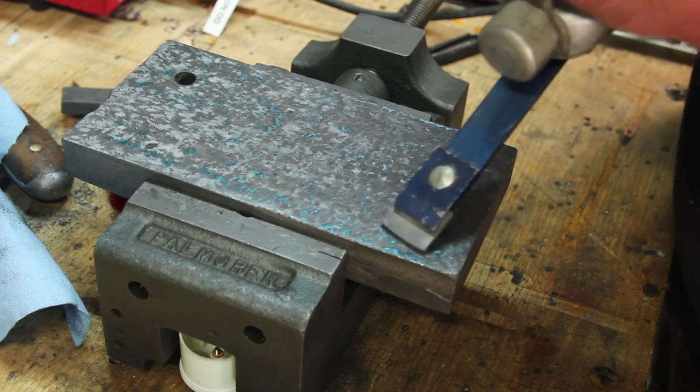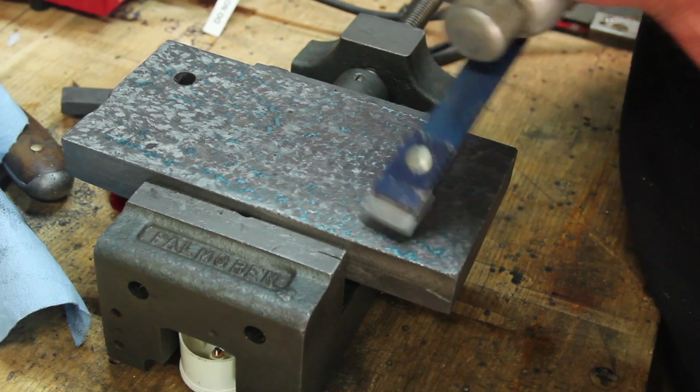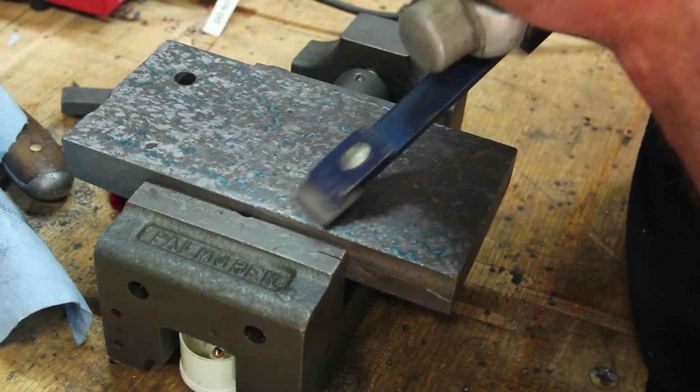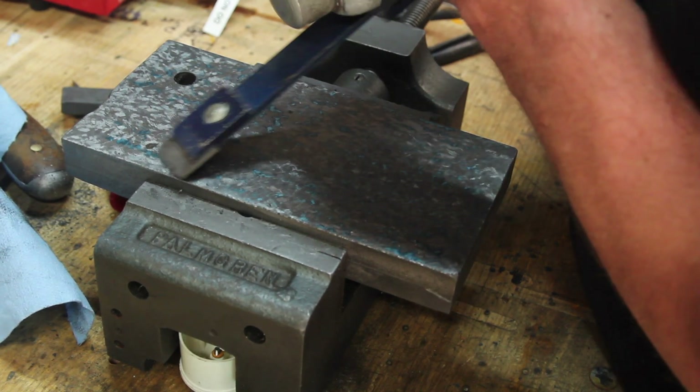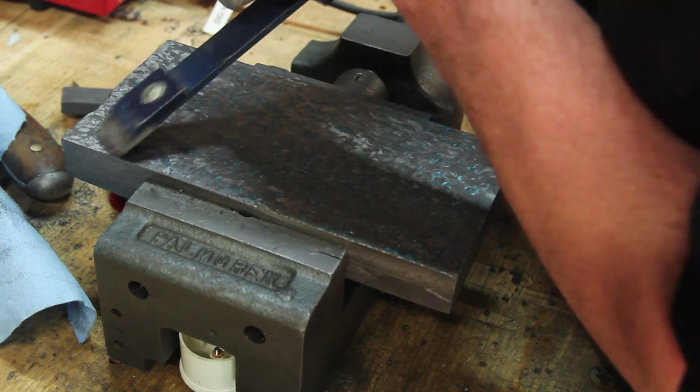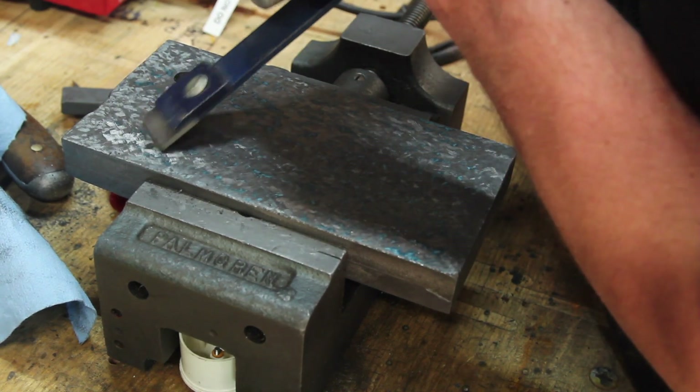I'm not going to say I'm getting the hang of this thing quite yet, but I certainly see the appeal of this over hand scraping. I think I'm going to go watch some more YouTube videos on how to use one of these, spend some time with it, and I'll see you next time.